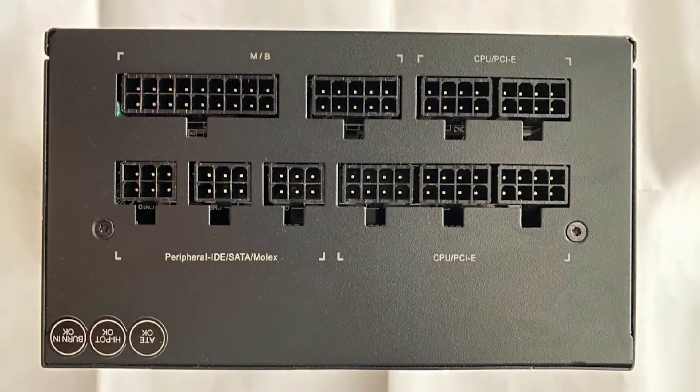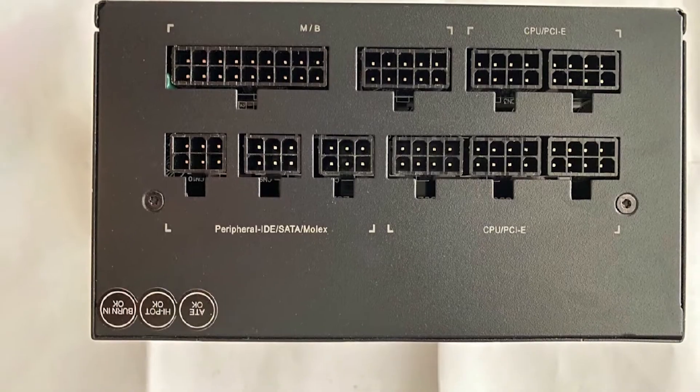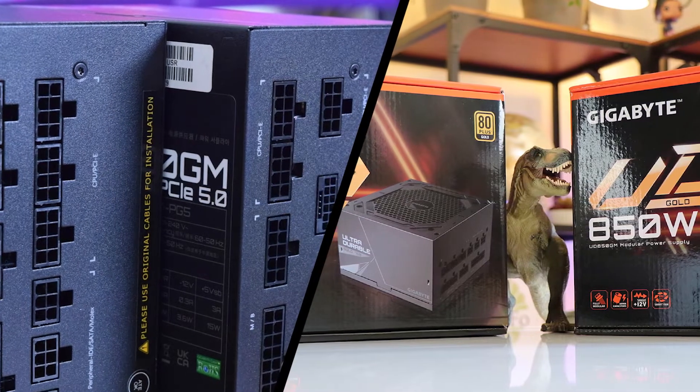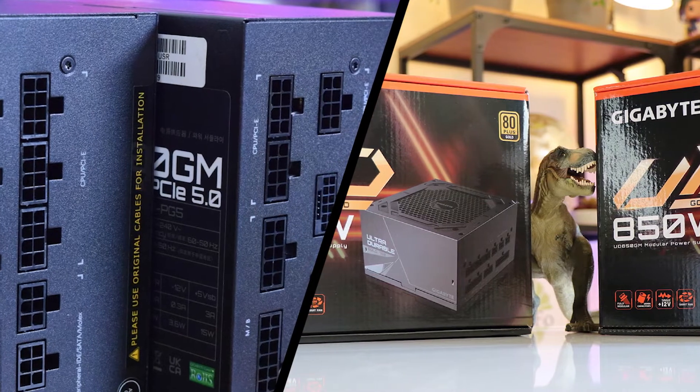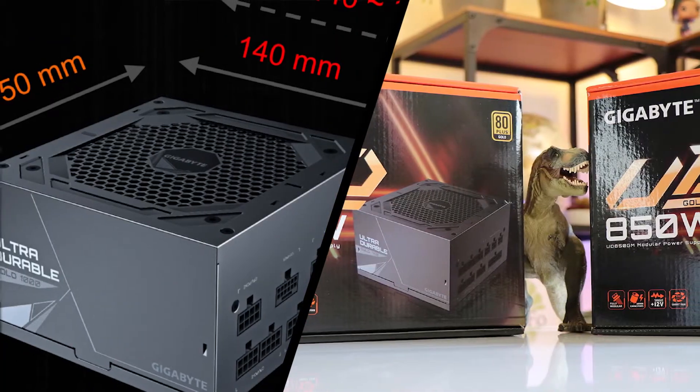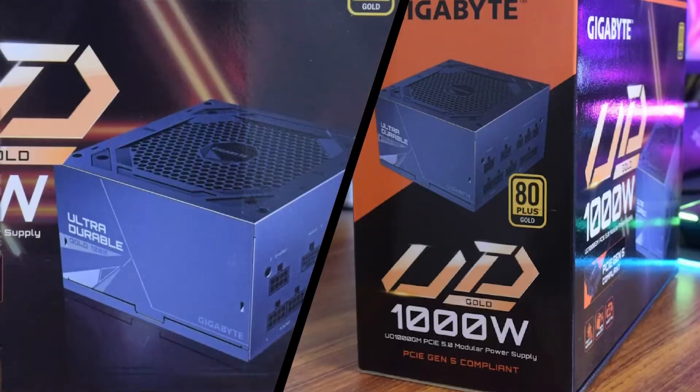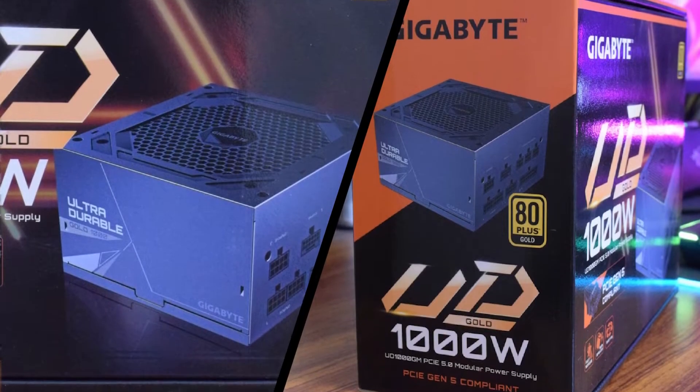The Gigabyte UD750GM uses a fully modular cable design and is 80 Plus Gold certified. On the Cybenetics scale, it achieves platinum and standard plus-plus in efficiency and noise, respectively. The Make platform it uses is efficient and appears to have solved all reliability issues — though a little bit too late.